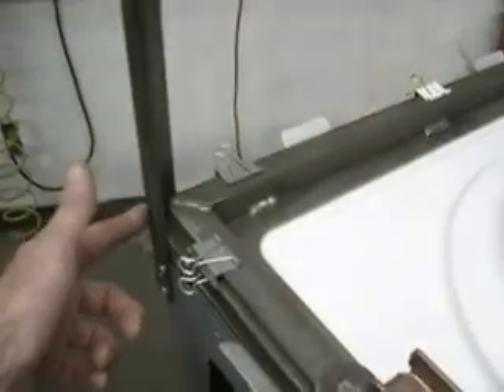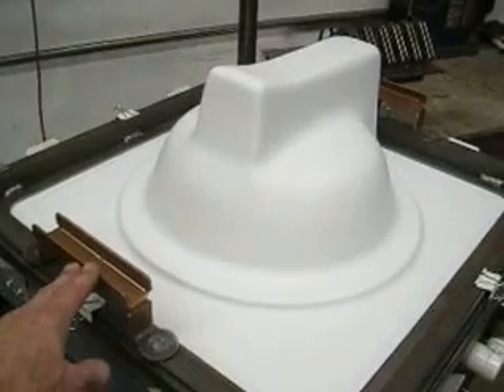And so you may have seen me playing with these guides. This really helps us get lined up — just a couple pieces of angle iron to guide the back of the frame as we're putting it down.